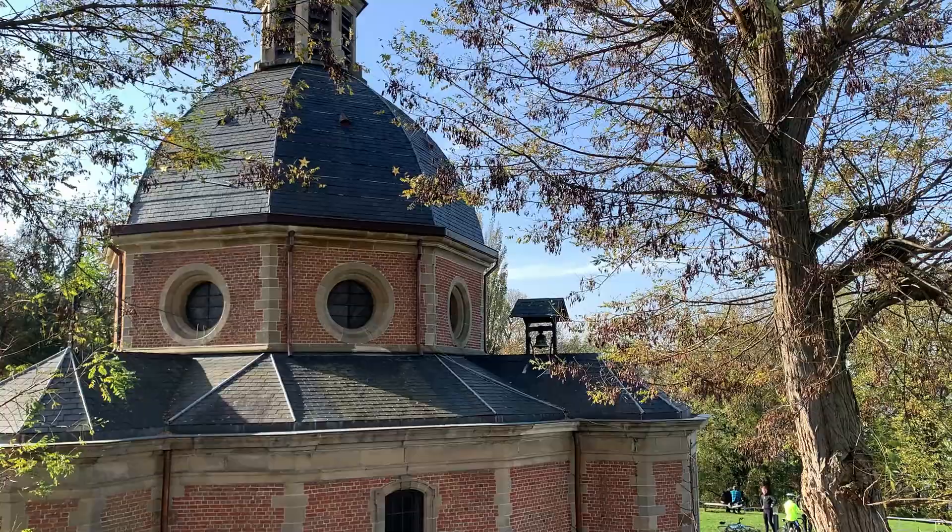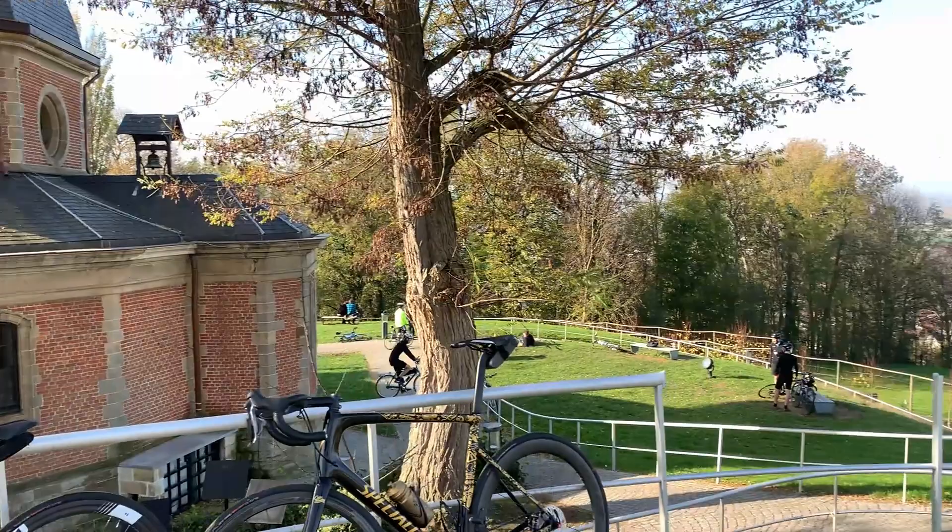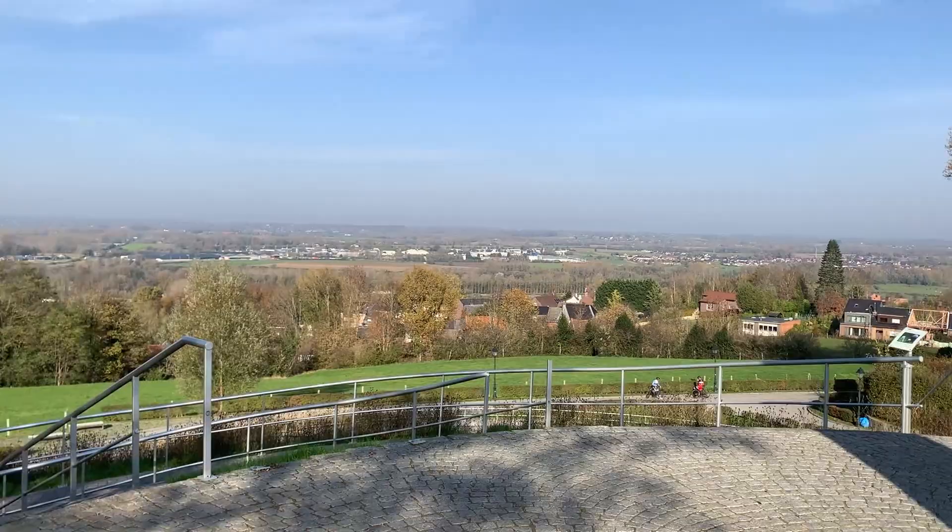We've just stopped up at the Muurvan Kersbergen — we're at the chapel at the top, because it's a lovely place to stop and take in the views. I feel like everybody knows this from watching the Ronde van Vlaanderen. If you come up here there's a lovely little viewpoint and you can see out all over — it's beautiful.